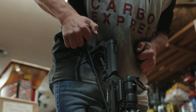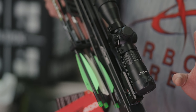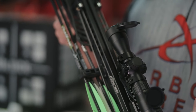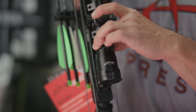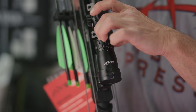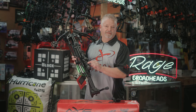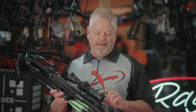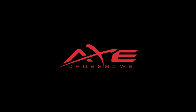The Axe also has a fantastic scope — the same optic that comes on the Axe 405. The scope is a hundred yard scope. It's got flip top front and rear covers, it's illuminated. And once you get this thing sighted in with the right feet per second, it has a locking system that allows you to lock it in so it doesn't move. The locking mechanism is a really nice feature. With the features this comes with, a retail price of $699, the Axe 400 is a no-brainer.